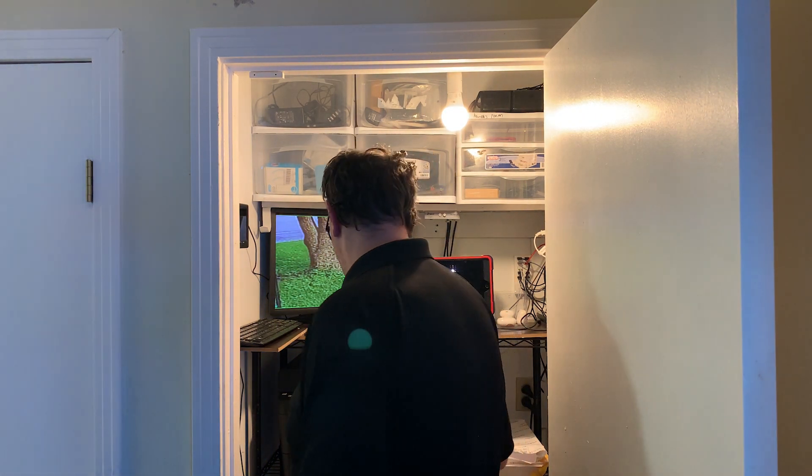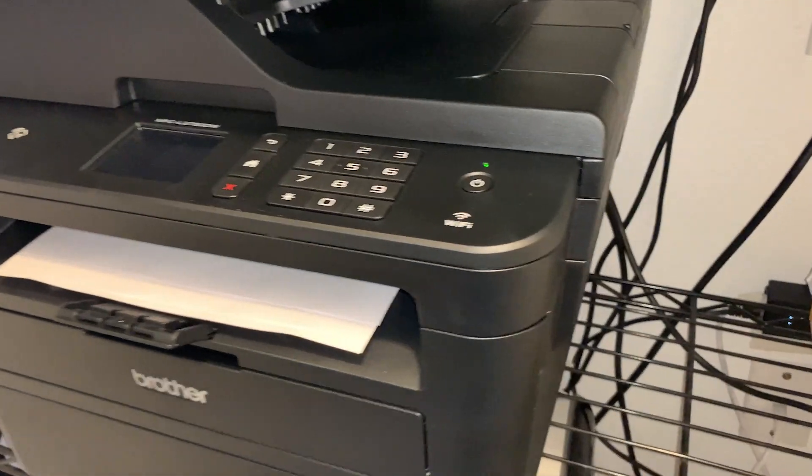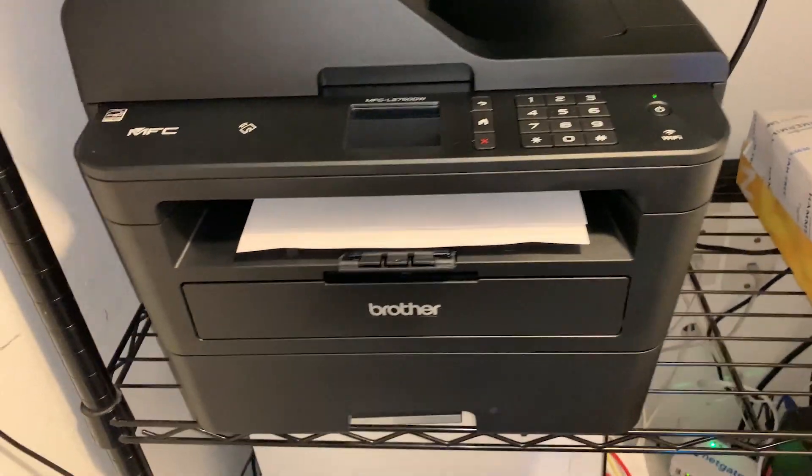Moving down to the next shelf — this one's pretty basic. It's just our Brother laser printer/scanner/copier all-in-one, and then some paper. That's it for that shelf.